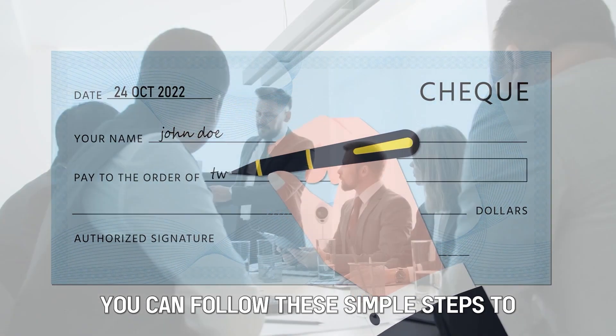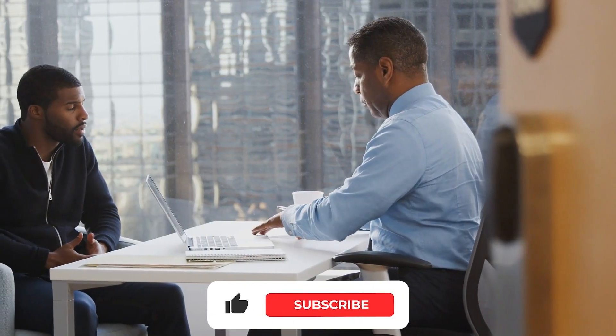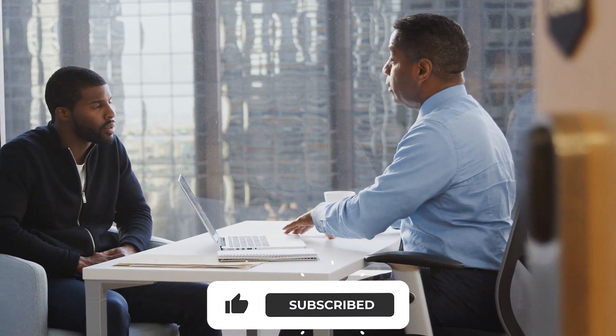So, there you have it! You can follow these simple steps to endorse a check to someone else. Feel free to like, share, and comment on this video. Till next time!